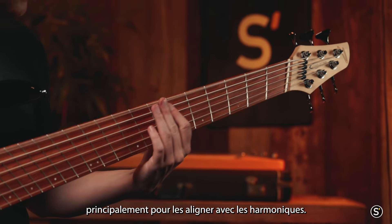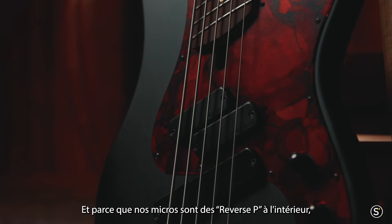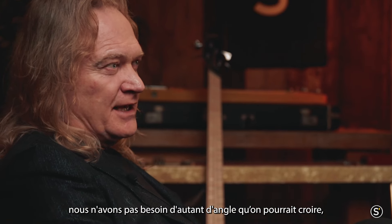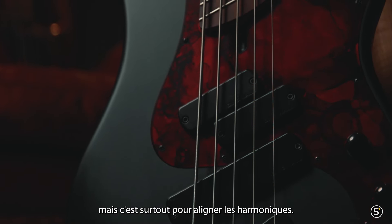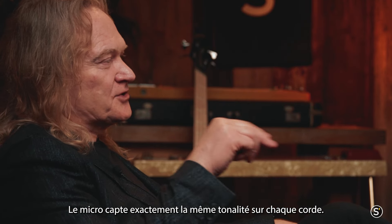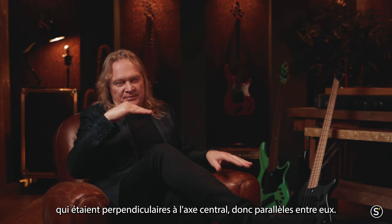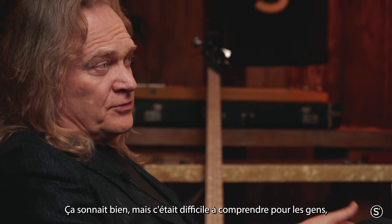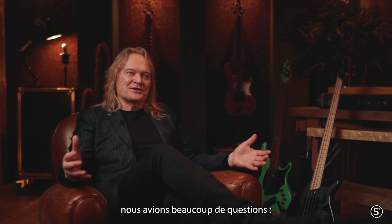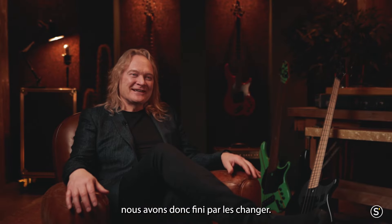We angle our pickups mainly just to line up the harmonics. Because our pickups internally are a reverse P, we don't require quite as much angle as it looks like we're using, but it's just to line up the harmonics so the pickup is sensing the same tonality on each string. In the past, we started with pickups that were perpendicular to the centerline, parallel to each other. That sounded good too, but it was hard for people to understand — we had a lot of questions about why we didn't angle the pickups, and I didn't have a good answer, so we eventually changed them.